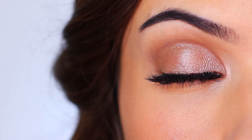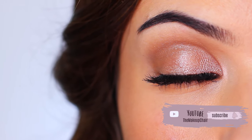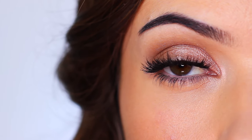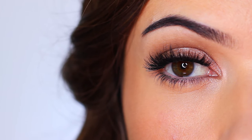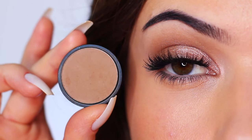Now if you're new to the Makeup Chair channel and you enjoy tutorials like this, I might suggest hitting the subscribe button below — it's totally free. And if you're already subscribed, thank you so much and welcome back. Now let's get started with this look.